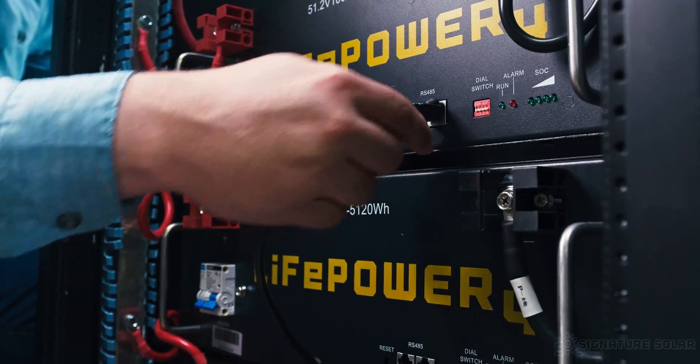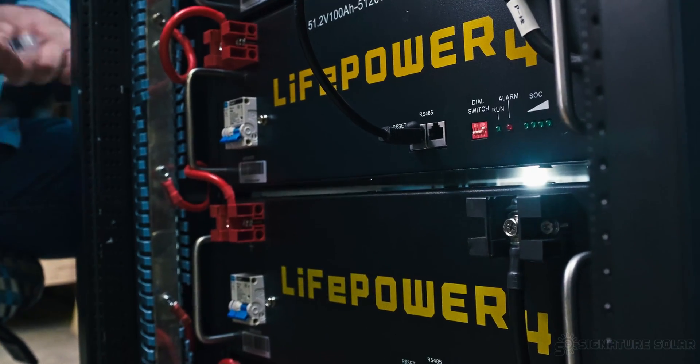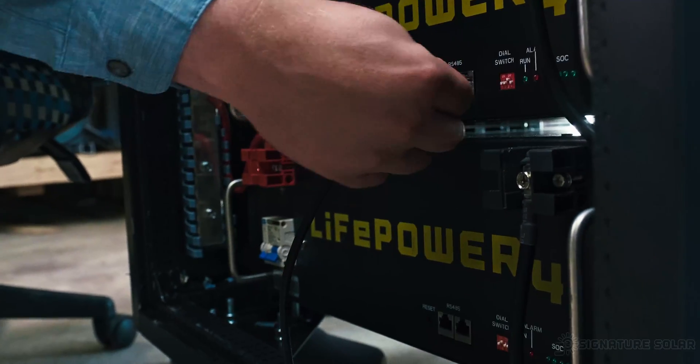Our next step is to establish inter-battery communications. This is done using the one-foot ethernet cords going from the top right port to the bottom left port, right port to left port, right port to left port, until you've gone all the way through the battery stack.